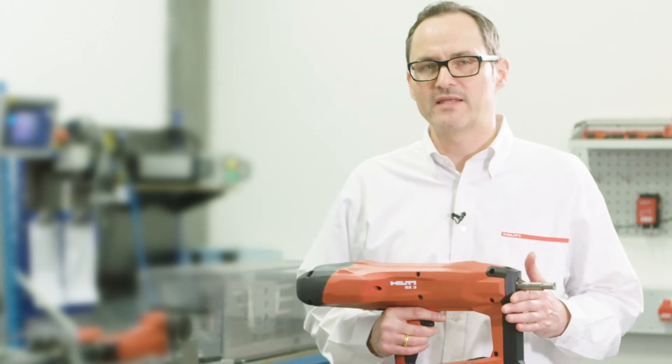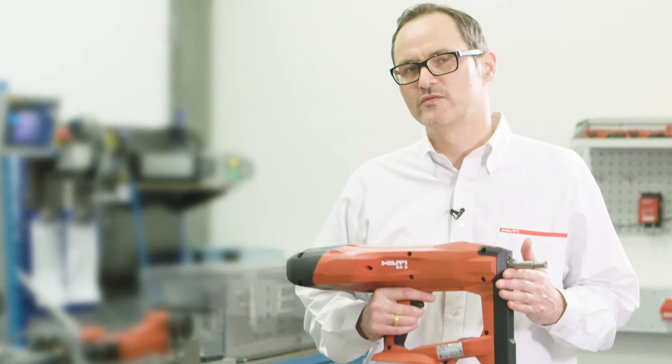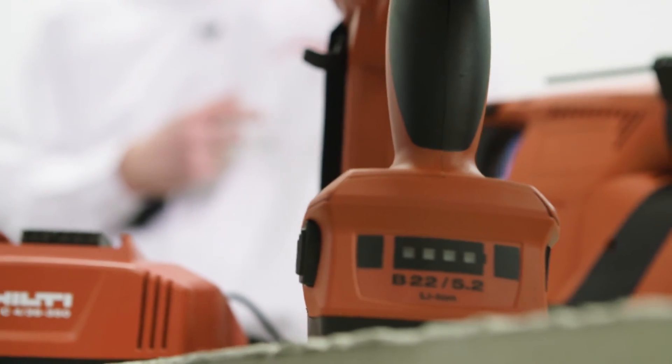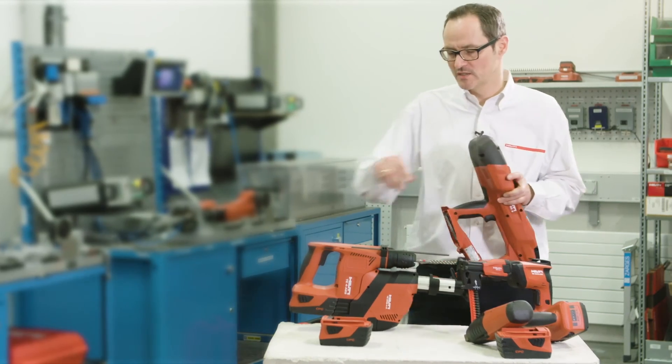The BX3 battery nailer is a new member of the large Hilti 22-volt battery platform. Chargers and batteries can be shared and exchanged.